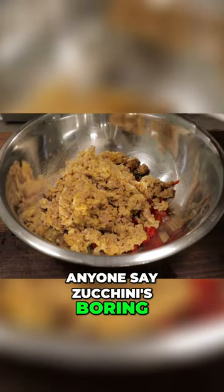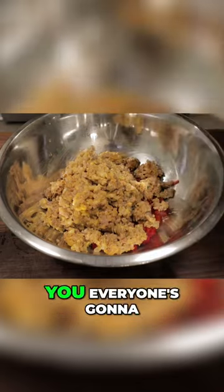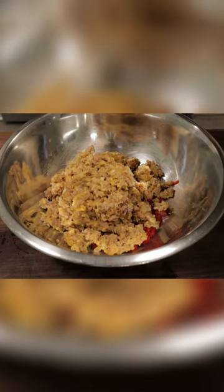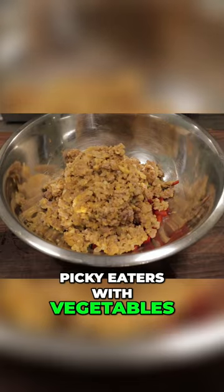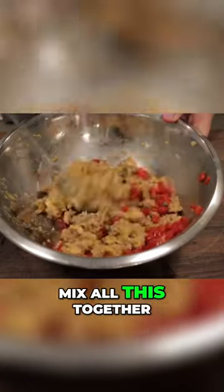Don't let anyone say zucchini is boring, because I guarantee you everyone's going to love these zucchini boats. Definitely give this recipe a try, especially maybe if you have picky eaters with vegetables. Mix all this together.